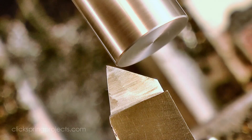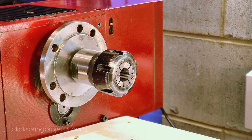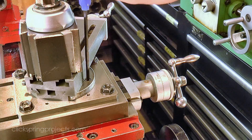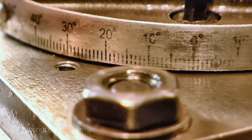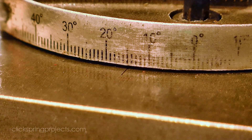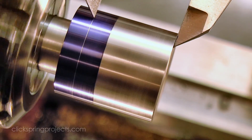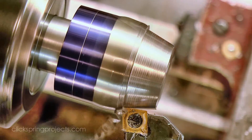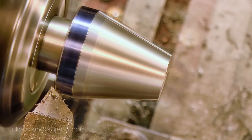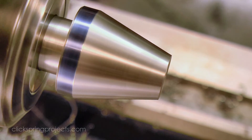Continuing on with the bulk stock removal, I reversed the part and this time held it using an ER collet, so that the cone surface will be true with the section that I just formed. I formed the taper using the top slide, setting up for an included angle of 30 degrees. A light touch with a mill file leaves a nice surface finish, and a chamfer on the back edge sets the part ready for drilling and tapping.